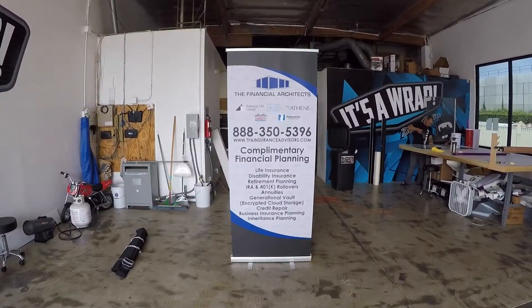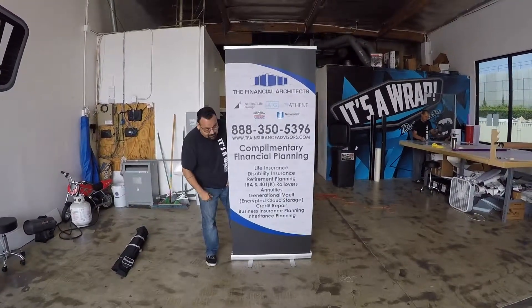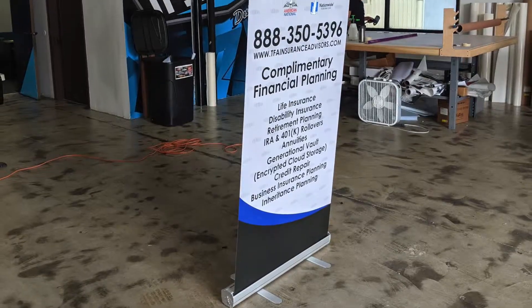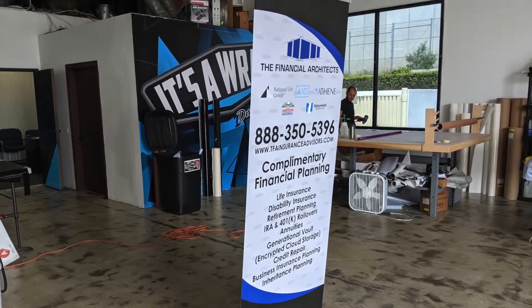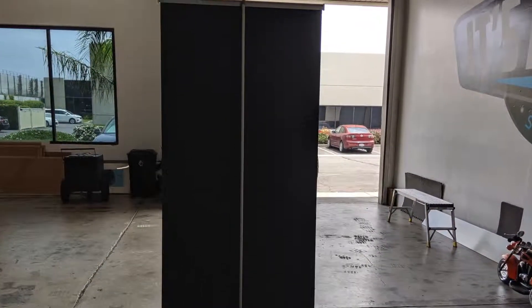Now sit back and let others sing your praises about your mastery level of retractable banner stand skills. It has long been rumored ninjas use these retractable banner stand skills as a way of life — discipline, situational awareness, retracting banners. Congratulations, you are now considered a ninja.